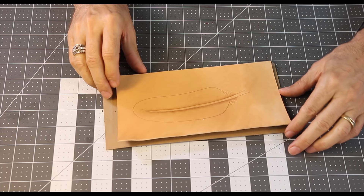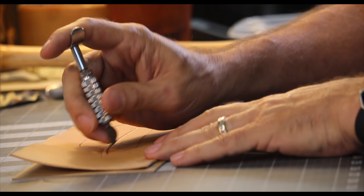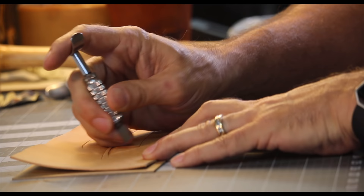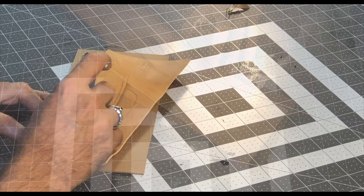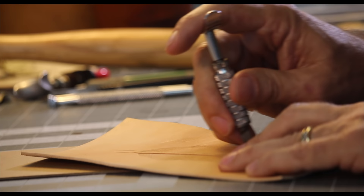Then we are ready to put the rest of the texture on there, and that texture is done with another swivel knife, but this one's got a special blade in it. It's a texturing tool — it doesn't really cut the leather, but it does leave a bunch of parallel lines. What I'm doing now is I'm running this at that same kind of angle that the beveled tool started, all the way to the edge of the feather, out past the line that I cut into the leather.